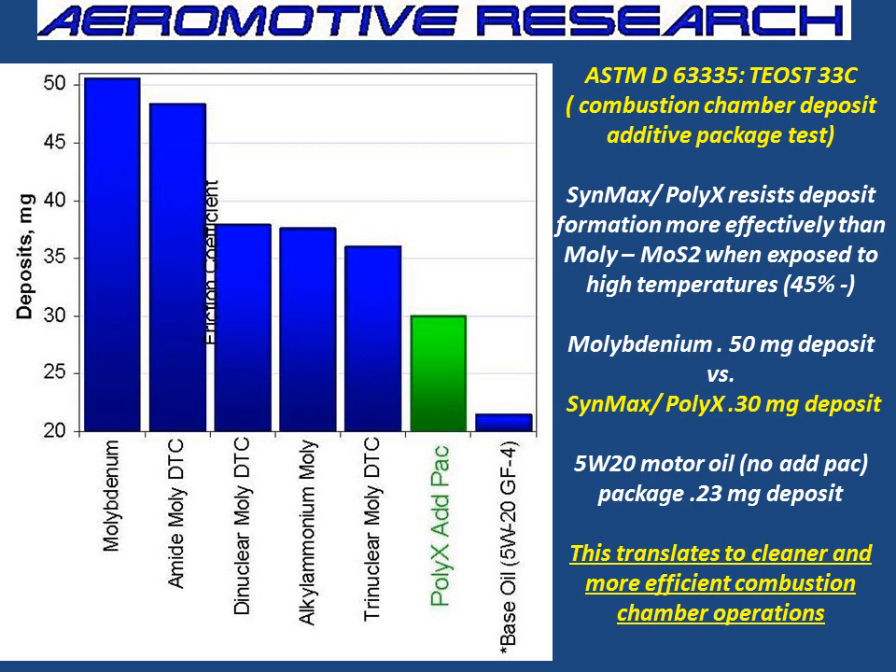Here was a test that was conducted. We had Molly and other types of Molly, and then on the bottom right, a base oil with no additive at all. When we had Molly B Denim, there was about 50 milligrams of deposit in the combustion chamber. When we had Polyax, we had about 30 milligrams — about 45% less contaminants. Why? Because it was a cleaner additive package. This translates to cleaner and more efficient combustion chamber operations. So when you're running 9,000 RPMs — Formula One, whatever — you're going to need all the help you can get.